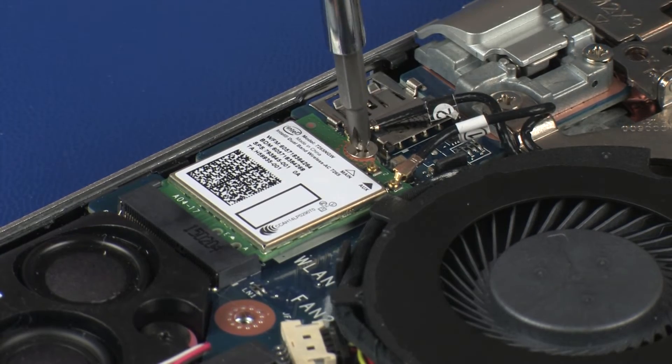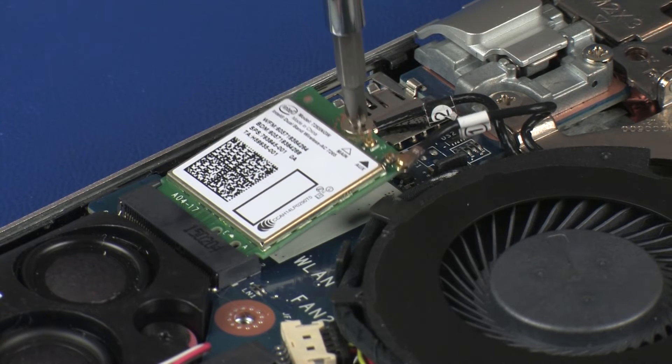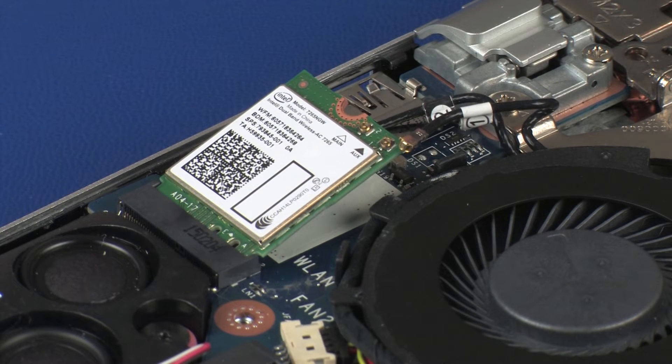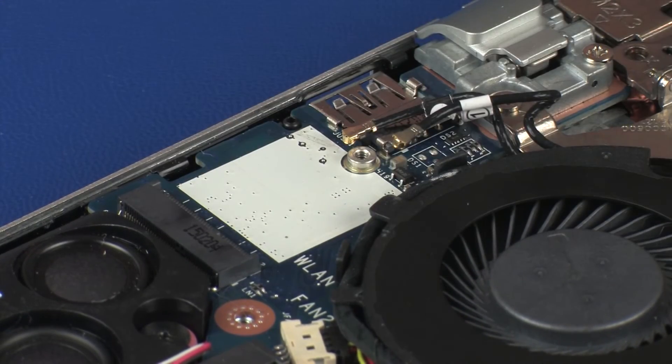Remove the 3 mm P1 Phillips-head screw that secures the wireless module to the system board and allow it to release to the spring tension position. Grasp the wireless module by the edges and pull gently to remove it.